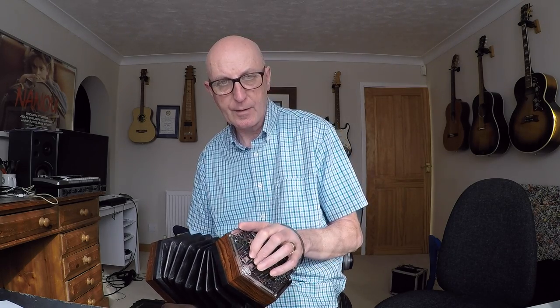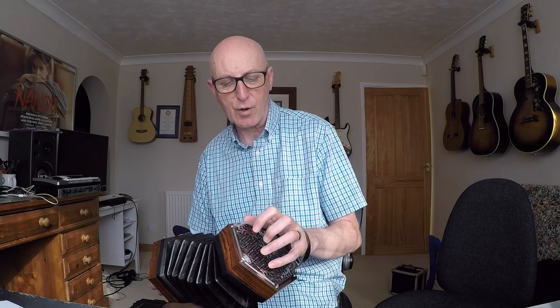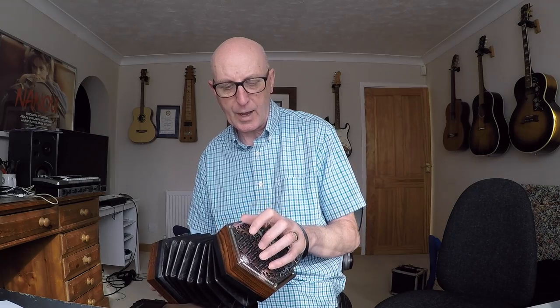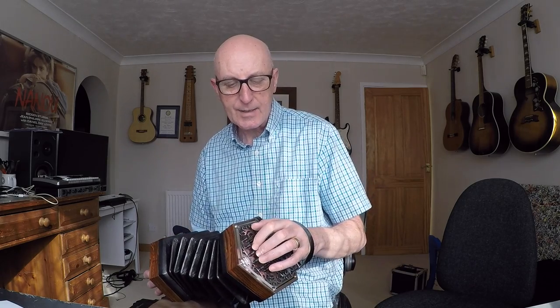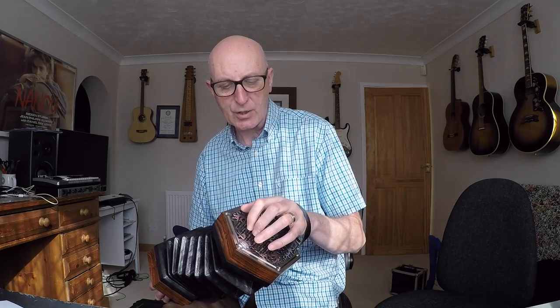We're in the key of C, so there's our C major. That note is a C — the C root. On this concertina it may not be the same as yours, but it's the lowest button on the middle row. We're going to be playing middle row only, so if you call this button number one and this one button ten — one to ten, up this side and down the other. So that's C. You make two-note chords: a C and an E.